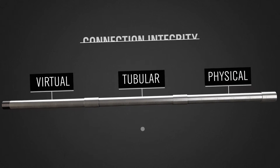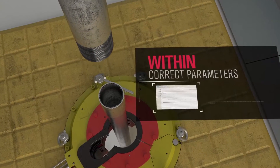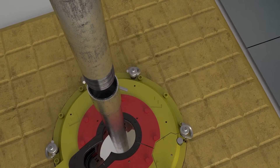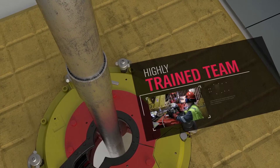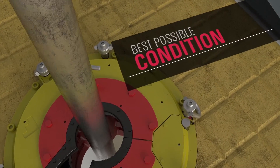As part of Weatherford Connection Integrity Offerings, the Tubular Connection Suite makes up tubulars within the correct parameters and without marking. Whether working with casing, tubing, or super chrome pipe, our highly trained team implements technologies that run every connection into your well in the best possible condition.